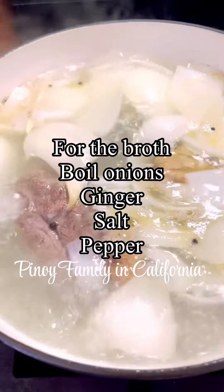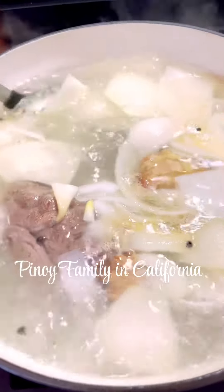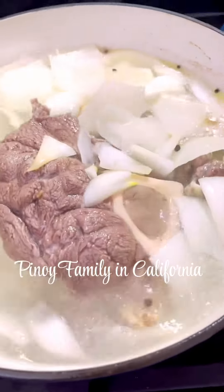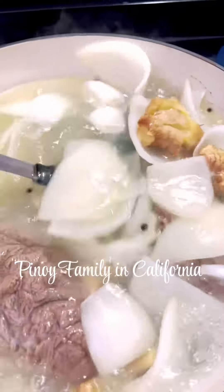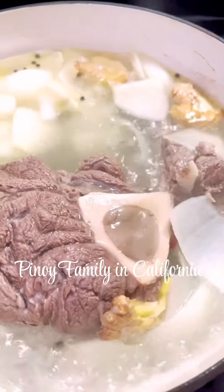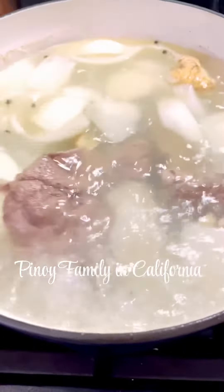Hello beautiful people of the world! Today I am in my kitchen and I am cooking Milaga. This is what we call beef milaga, which is basically beef soup. I choose beef shank and beef ribs for this recipe today.